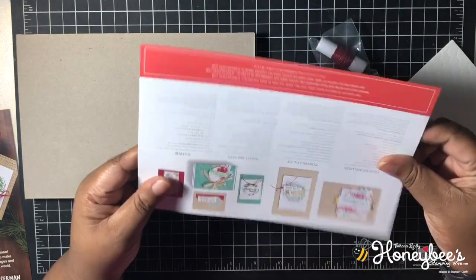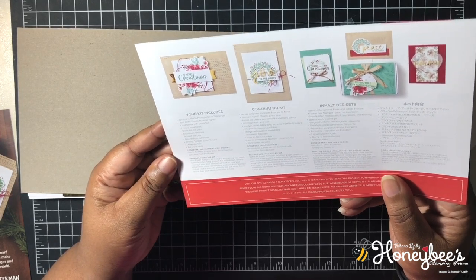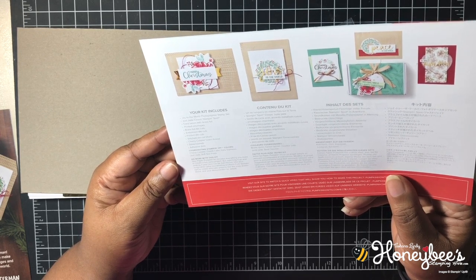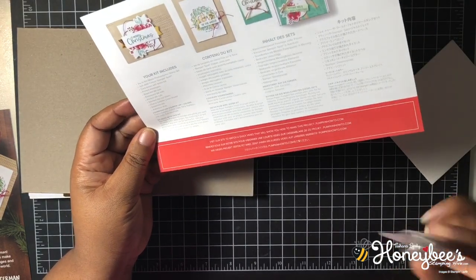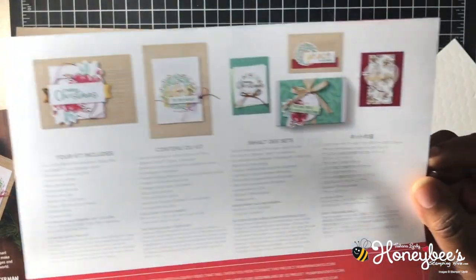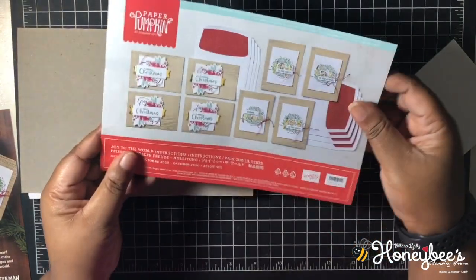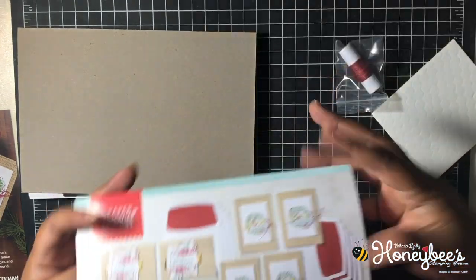This kit includes: the Joy to the World photopolymer stamp set, a just jade ink spot, card bases with brass foil, printed envelopes, brass foil die cuts, embossed die cuts, printed die cuts, stitched die cut labels, cherry cobbler linen thread, dimensionals, and adhesive dots. There are also some extra little projects you can do with the kit. I'm so worried about this lighting — let's get into the instructions!